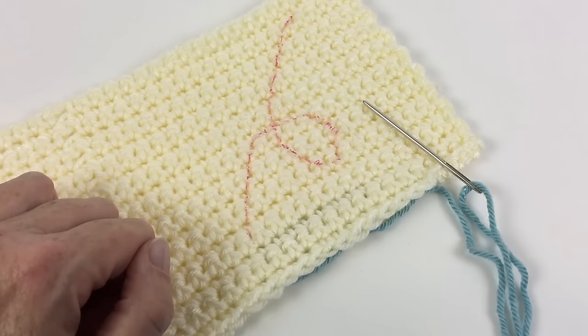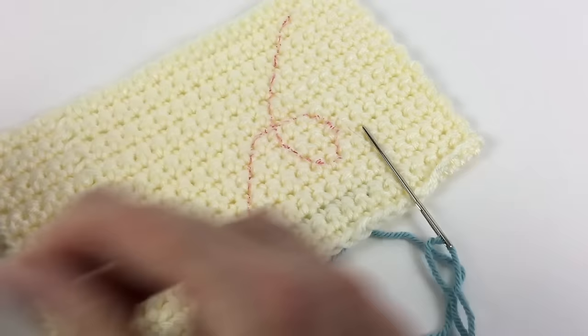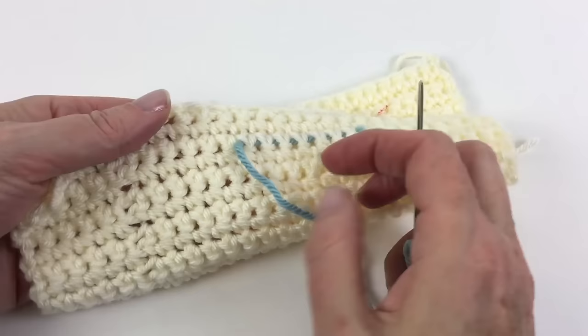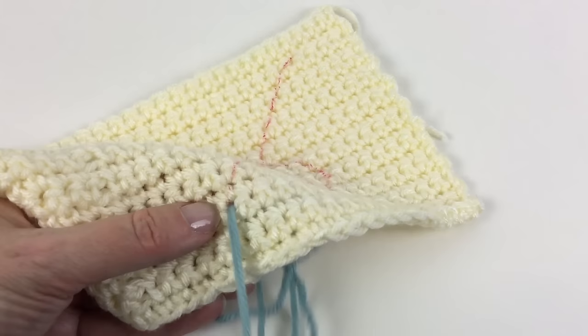I do not recommend the wax pencils on yarn — they're really hard to get out. So pardon me for my sharpie marker, but I did want you to be able to see what I was doing. To get started I just did a little end weaving into the back to get my yarn secure, and I'm going to come up where my line begins from the back of the work.